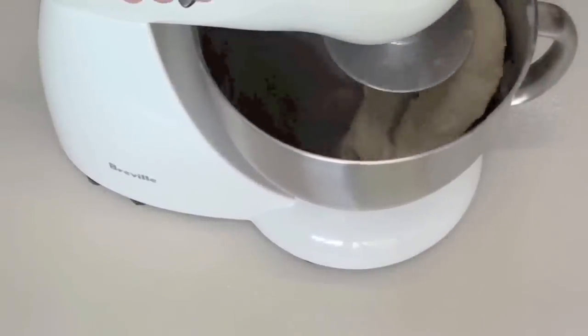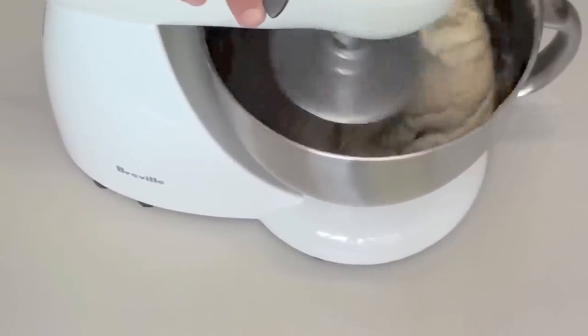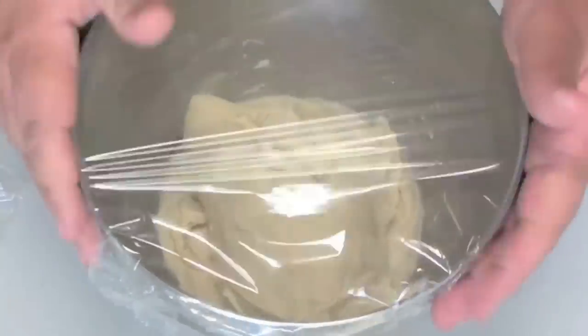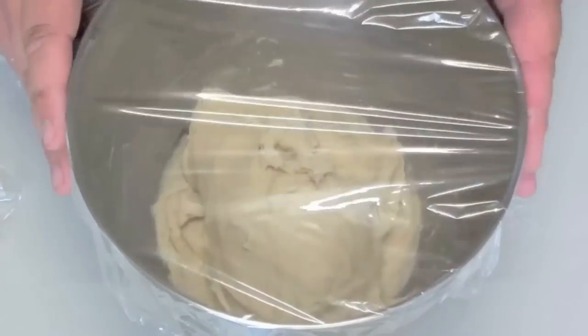But if you have a mixer, put it on high and let it go for ten minutes. Once it is finished mixing or kneading, grab some plastic wrap and cover it up just like so, to keep any excess air out. We are going to leave this here for one hour, and in that time it will double in size.